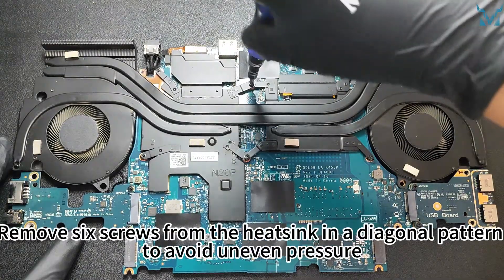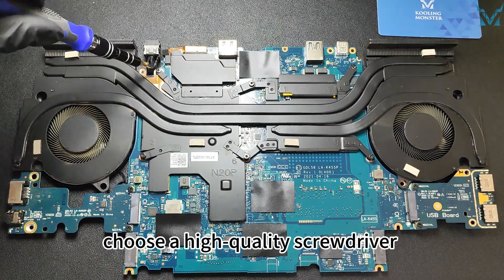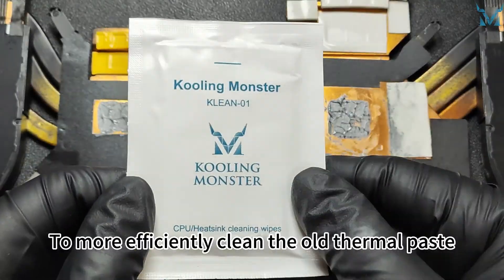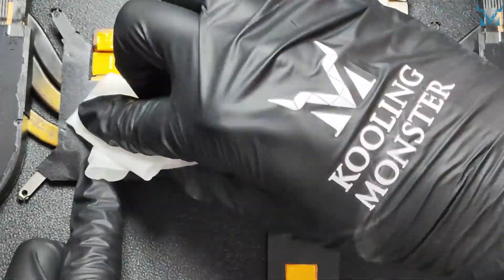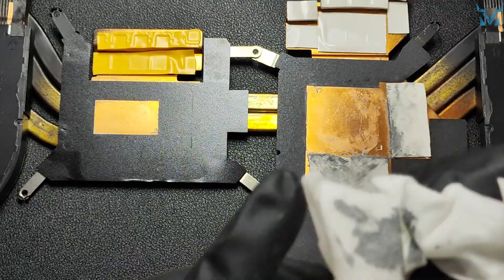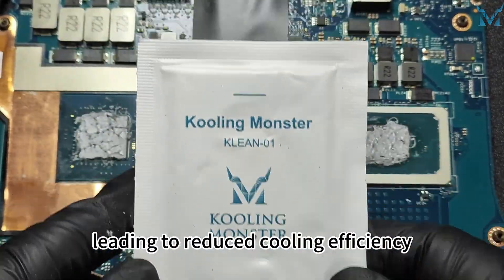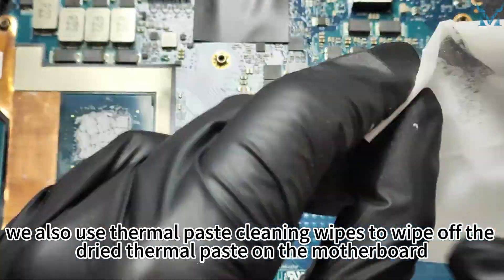Turn the motherboard over. Remove six screws from the heatsink in a diagonal pattern to avoid uneven pressure. When removing screws, choose a high quality screwdriver like the Cooling Monster Combo 01, keeping the screwdriver perpendicular to the plane and applying pressure to avoid stripping the screws. To more efficiently clean the old thermal paste, we recommend using Cooling Monster Clean 01 thermal paste cleaning wipes. Here we can see that the thermal paste on the processor has dried up after several years of use, leading to reduced cooling efficiency. Besides the heatsink, we also use thermal paste cleaning wipes to wipe off the dry thermal paste on the motherboard.